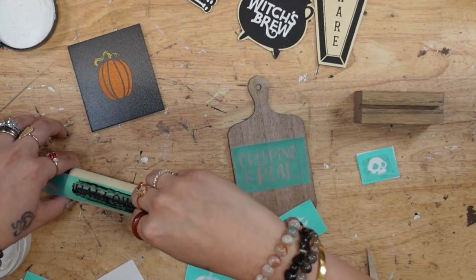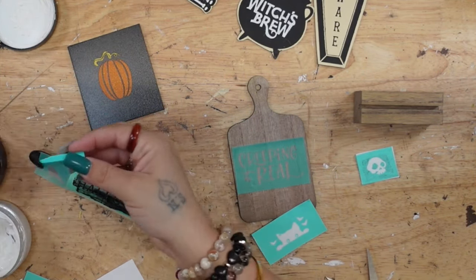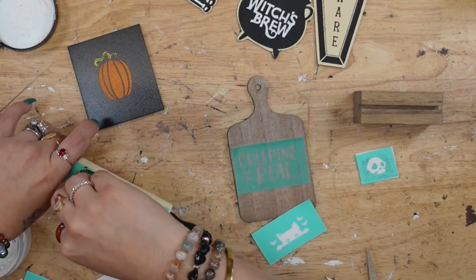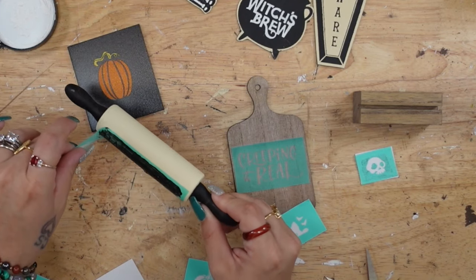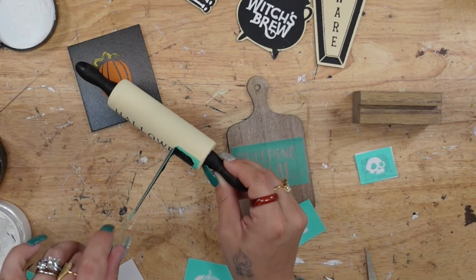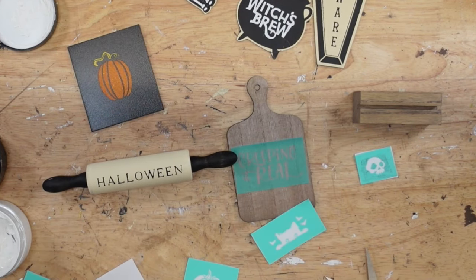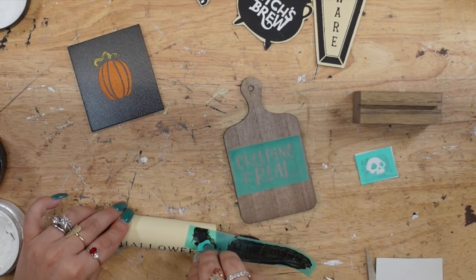Peeling back that transfer never gets old — look how gorgeous that orange shimmer is once it's completely dry. I laid down the Halloween transfer on my little mini rolling pin and transferred that on with my black paste. I let the word 'Halloween' dry and then transferred on the crow right above it and let that dry as well.